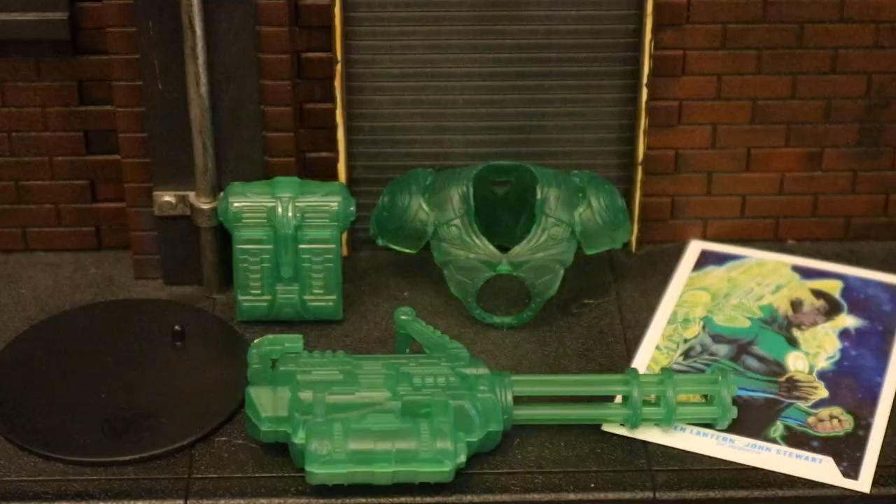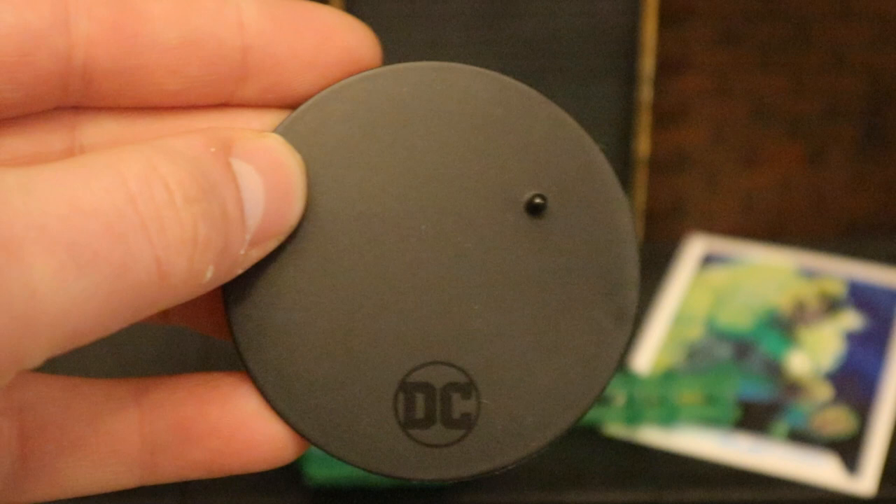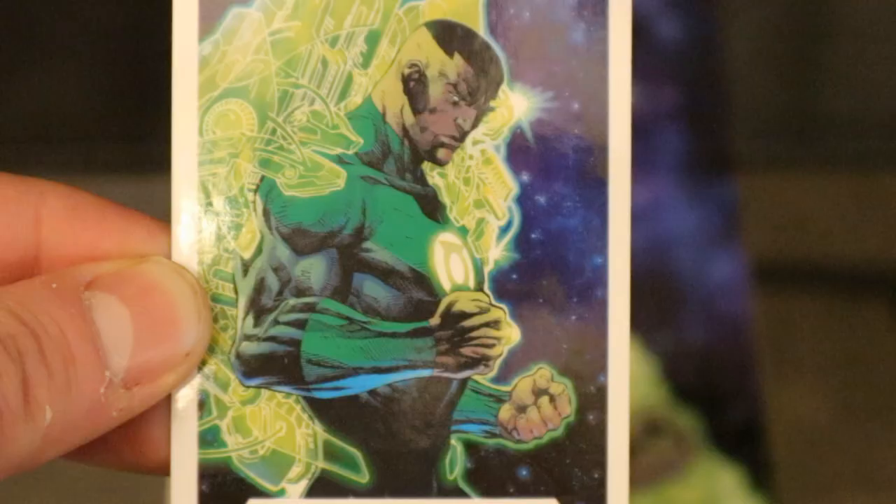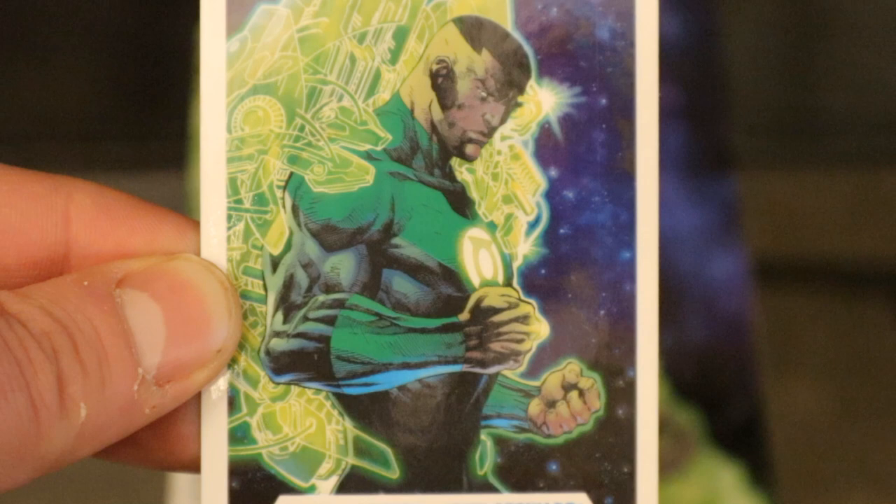Now let's check out his accessories, starting with the boring stuff. Here's his display stand — typical McFarlane stand: black perfect circle, DC on the bottom, one peg for the pegs on his feet. Very thin and very basic. Now let's look at his collector's card. This is a replica of the cover of Justice League No. 6, the variant cover, and it just so happens I have this book right here.